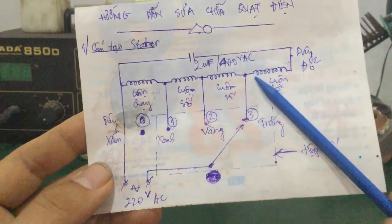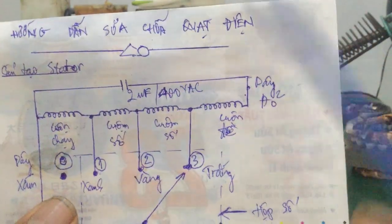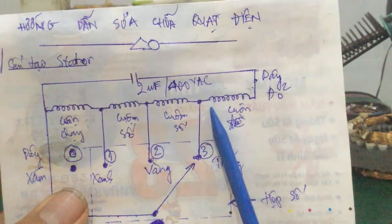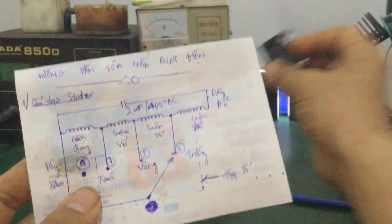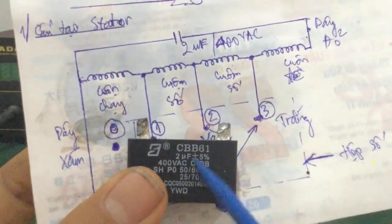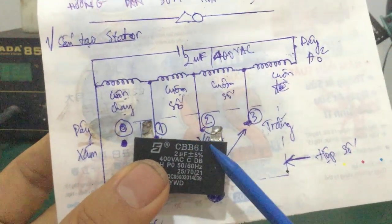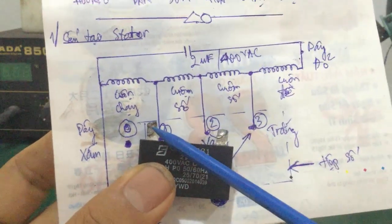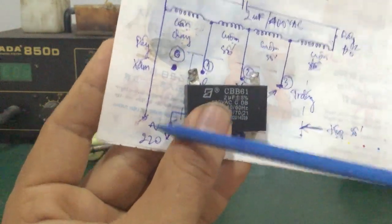Và nó nối chung với một cái cuộn đề, gọi là cuộn khởi động - một đầu. Cái này gọi là cái dây đỏ. Cuộn dây này có hai đầu: một đầu nối với cuộn số, một đầu nối với cái tụ này. Một cái tụ này có hai đầu: một đầu nối với dây đỏ, một đầu nối với dây sám - dây sám là dây về nguồn 220V.